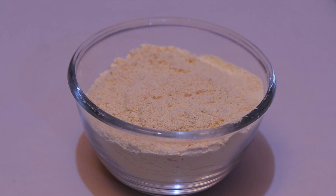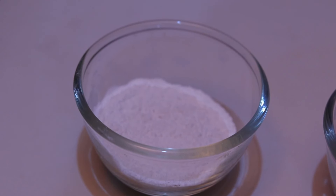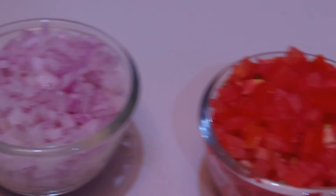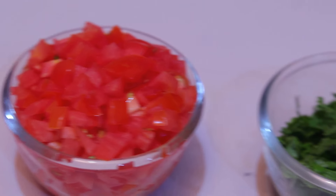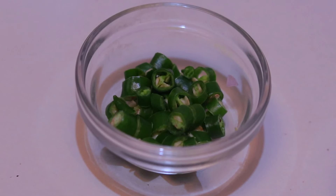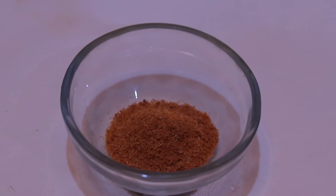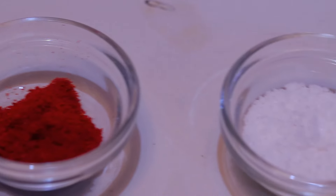Now we are going to make a tomato omelet. We are going to use 1 cup of besan. I will add 2 medium sized tomatoes, and a little bit of kothim beer. Also 1 teaspoon of jire powder.